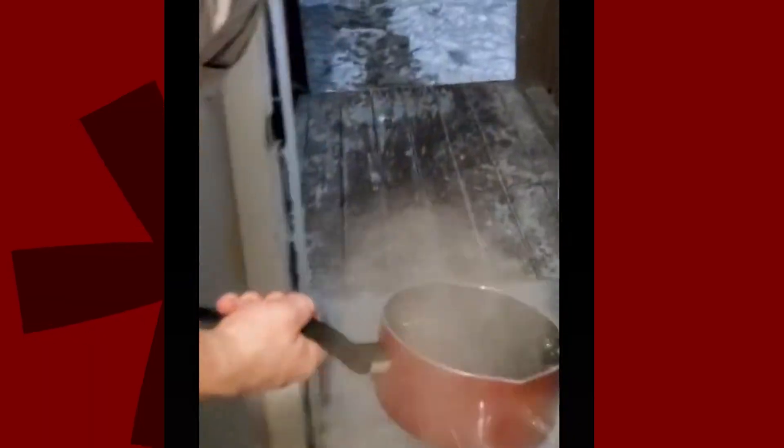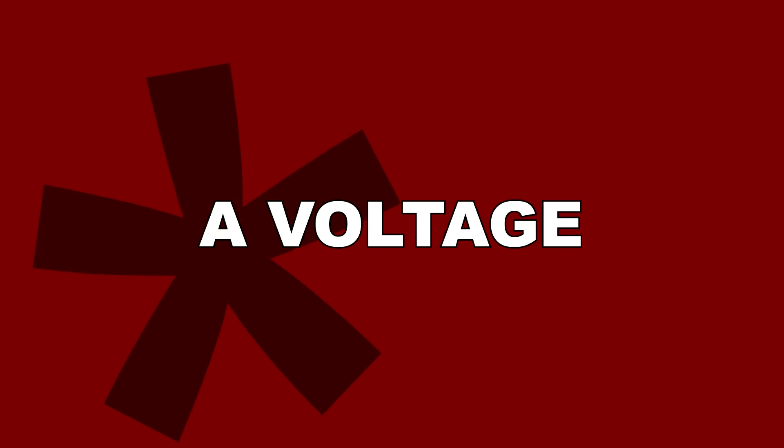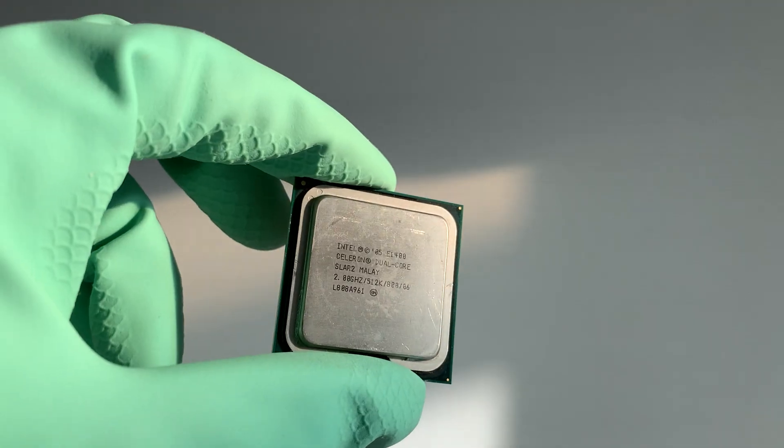There is a voltage. Think of it as water. High voltage is hot water, low voltage is cold water. So, there is a voltage — voltage is water — and there is a CPU.